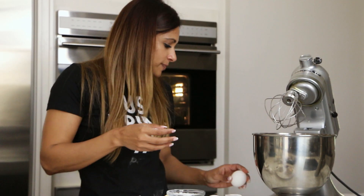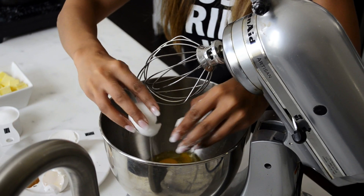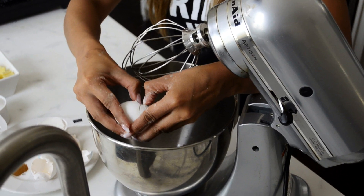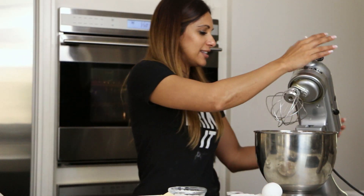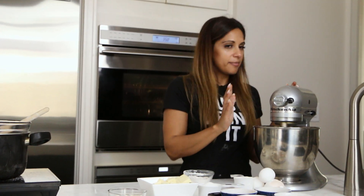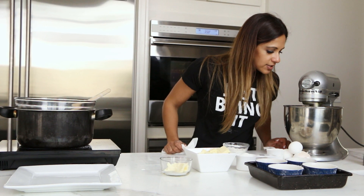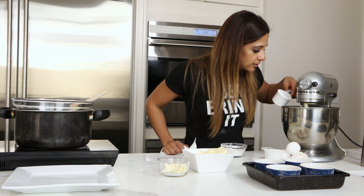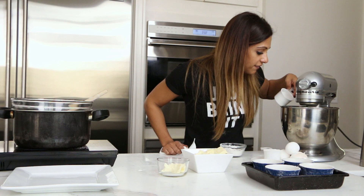We've got one egg in, two, three — no shells, thank God. We're going to mix it on medium. We're going to add our sugar in as it starts to whisk together. Beautiful color — slowly in. This is a half a cup of sugar.